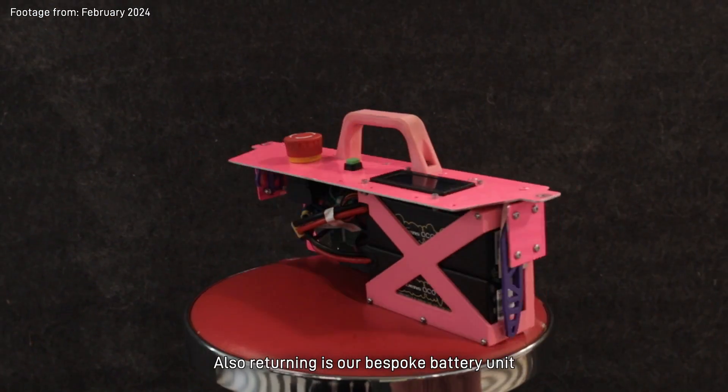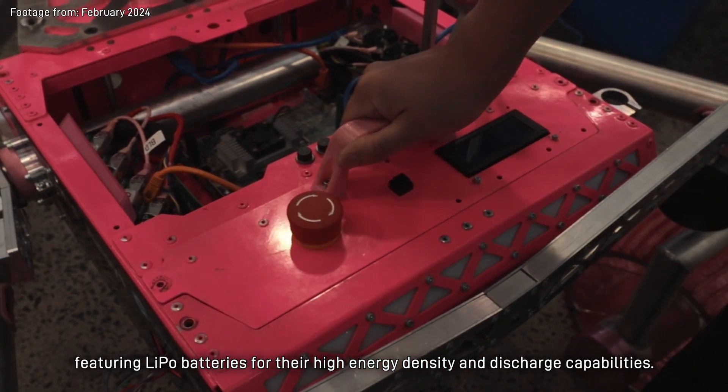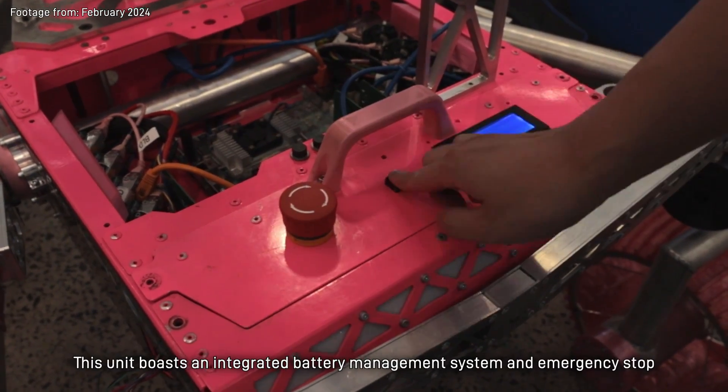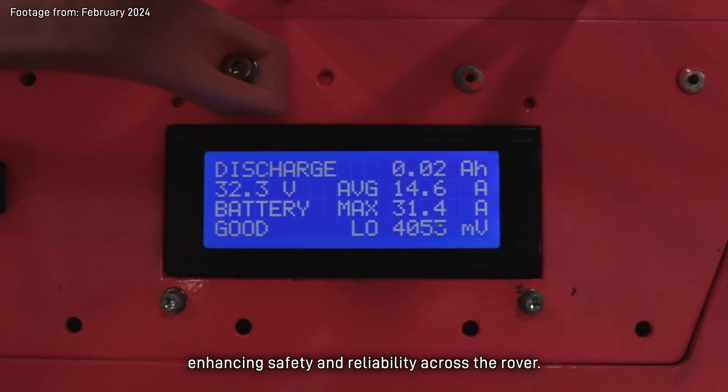Also returning is our bespoke battery unit, featuring LiPo batteries for the high energy density and discharge capabilities. This unit boasts an integrated battery management system and emergency stop, enhancing safety and reliability across the Rover.